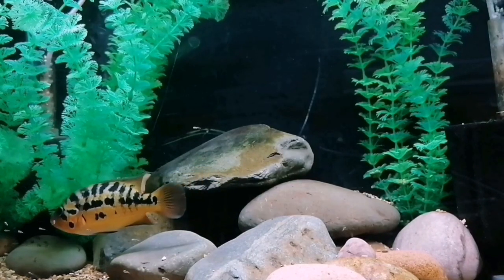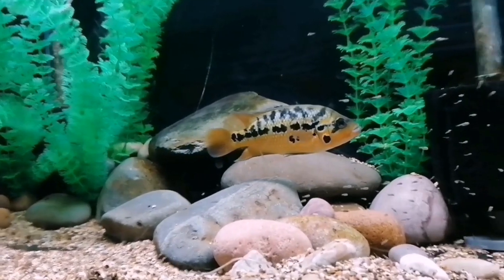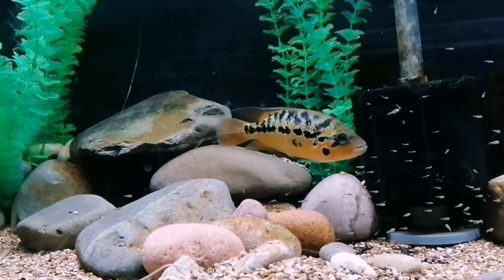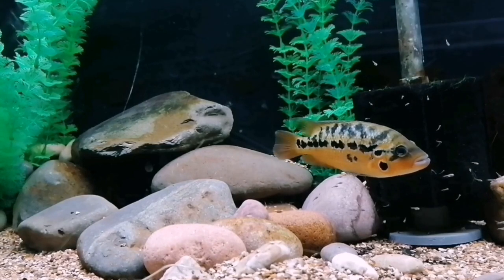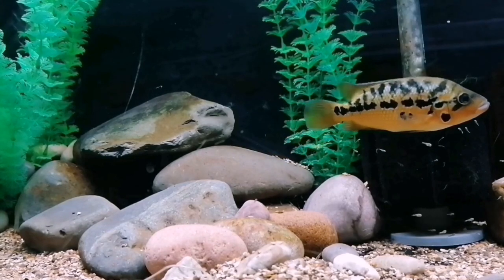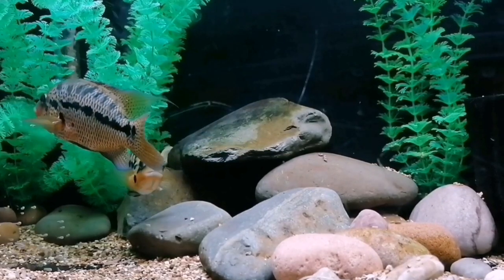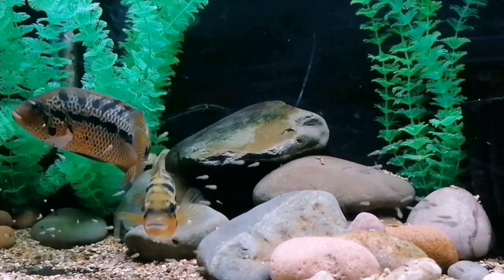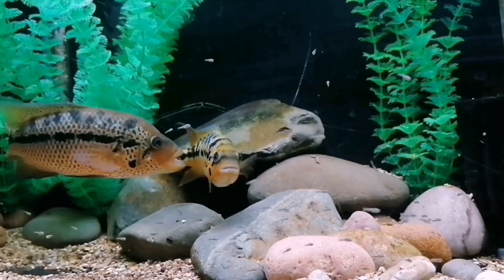What I have found with these RTMs is they take a lot longer to come out of their shell. When the Dovis and Jaguars will be turning into glass bangers — banging at the glass and attacking your hand as you go into the tank for maintenance and gravel vaccing — these Red Tiger Motos, from my findings, are a lot shyer in the beginning.